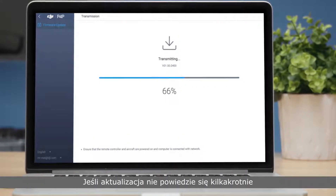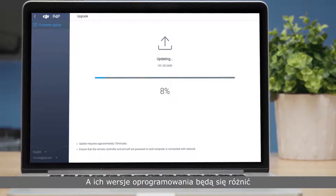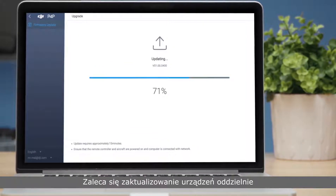If the update fails several times, or the drone cannot be linked to the remote controller because the aircraft's and remote controller's firmware versions do not match, it is recommended that you update them to the latest versions separately.